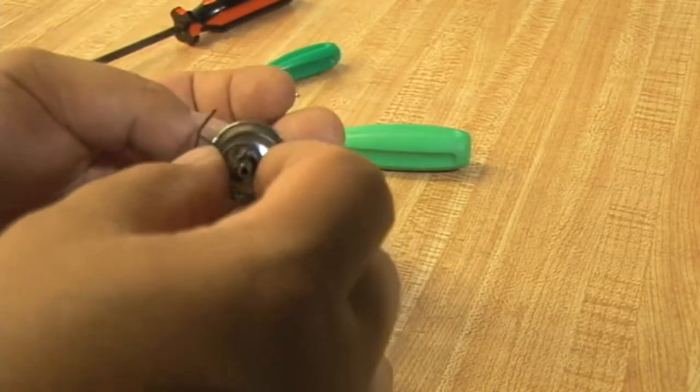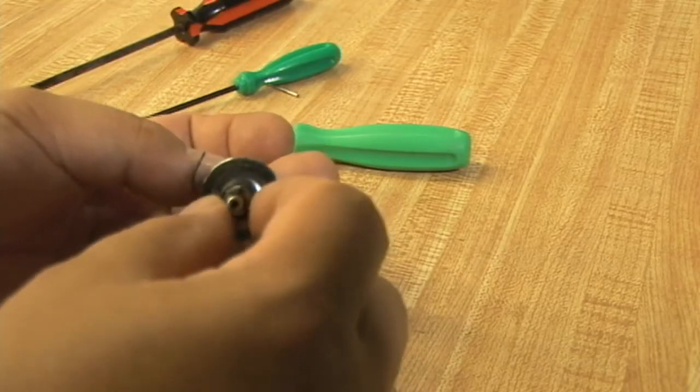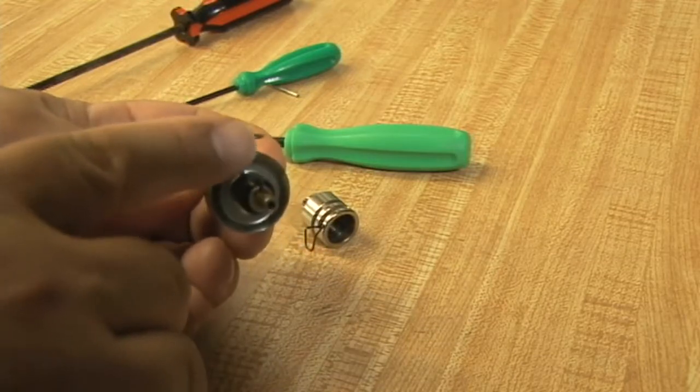You do not want to put the take-up spring on like we're showing here — we just want to show you how the take-up spring works. This little pip gives you the ability to tension the hook of the take-up spring.